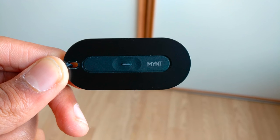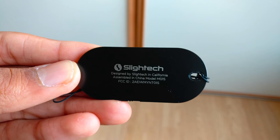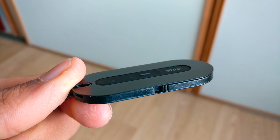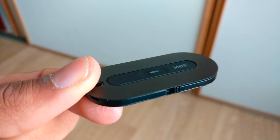Taking a look at the design, this one in my hand has an all black design but Mint can come in four different colours: black, silver, gold and blue. They are all made out of the same metal used for the iPhone 6 and are very small. In fact, this device is pretty much the same size as my thumb.